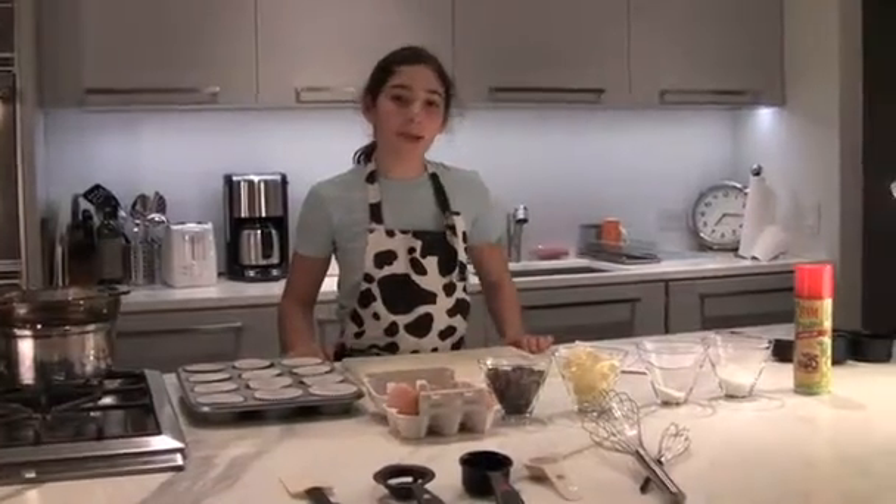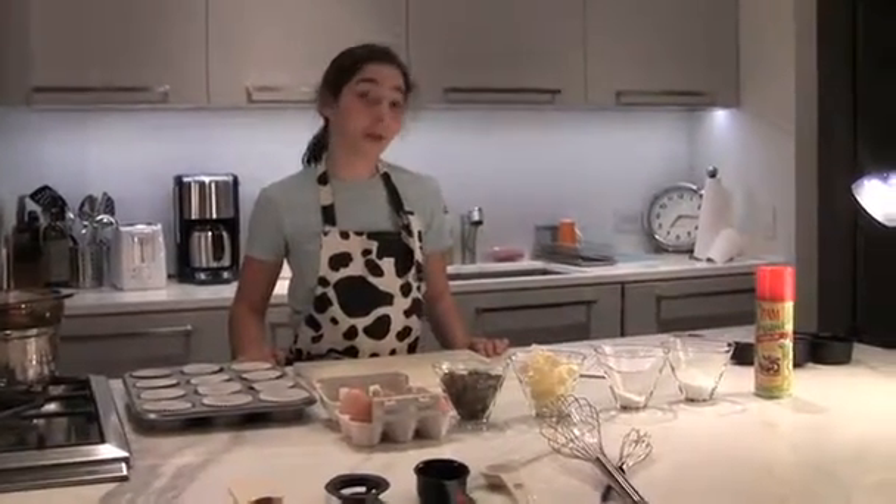Hello, I'm Emily and today I'm going to show you how to make chocolate molten cake. Here are some of the ingredients you will need.